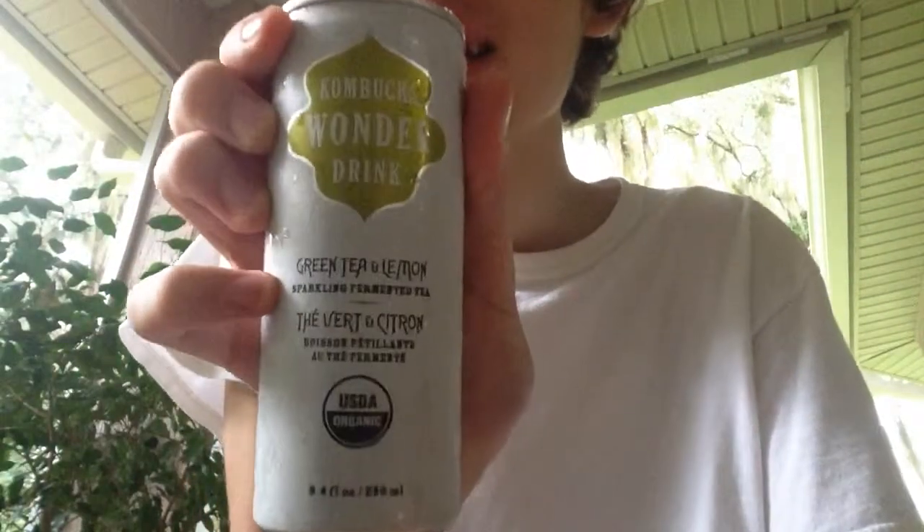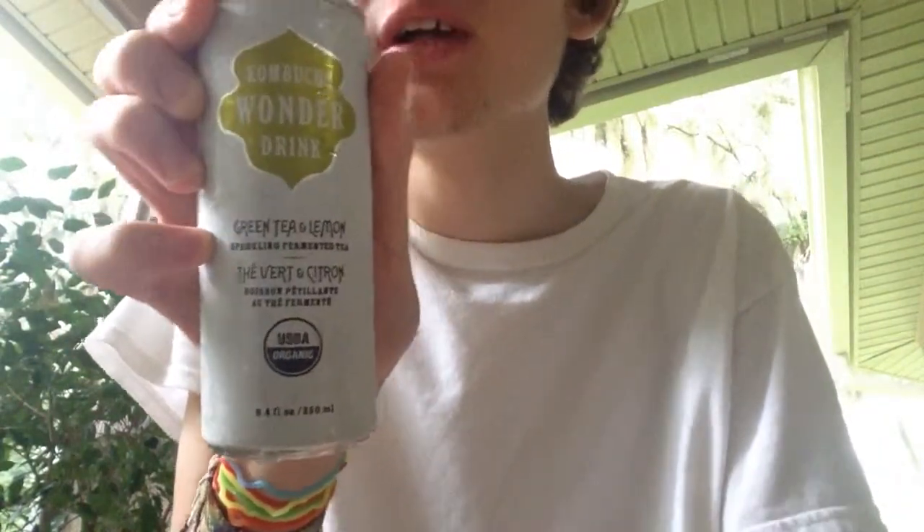What is going on YouTubers, I am Trent Reaper and I got another Kombucha review for ya. What we got here is Kombucha Wonder Drink, Green Tea and Lemon, Sparkling Fermented Tea. I've reviewed their Cherry Cassis flavor and I liked it, so I wanted to try this one because it sounds delicious.